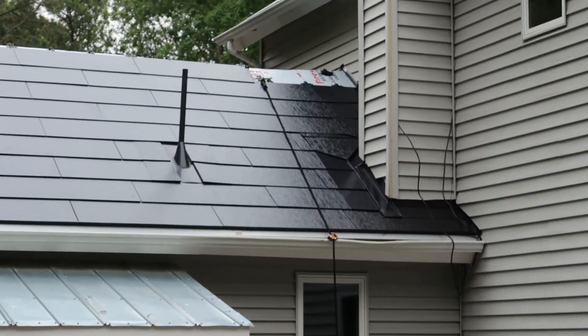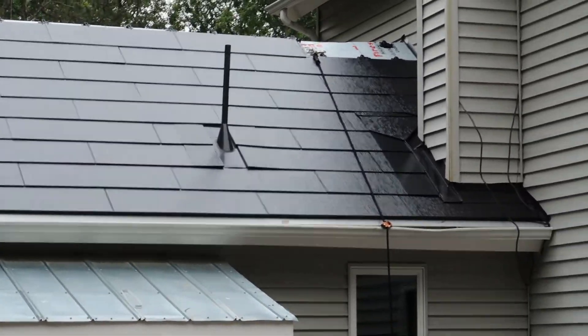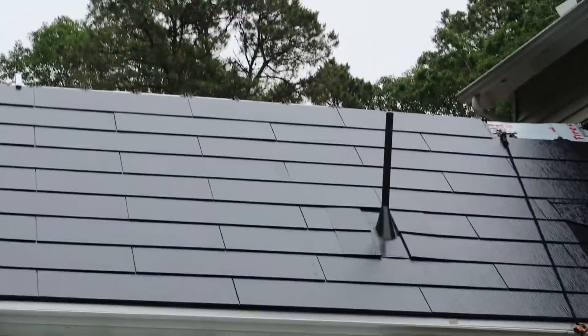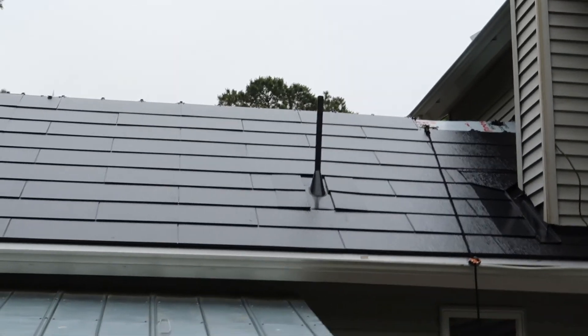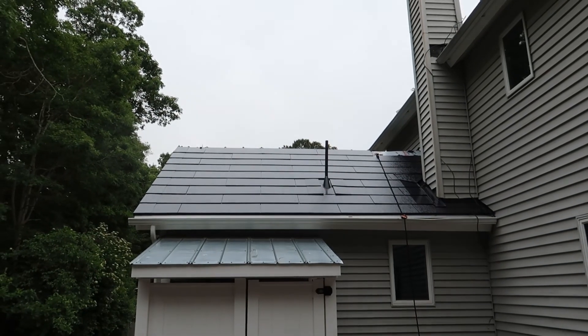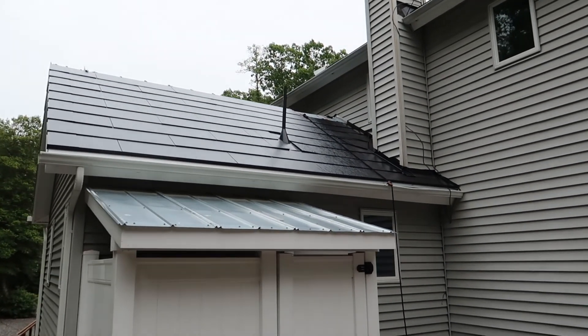But other than that, the vent here is looking pretty sweet. I think they did a really great job on that. And overall the rest of it is looking really nice. I'm quite happy with the work they're doing and just how nice it looks.